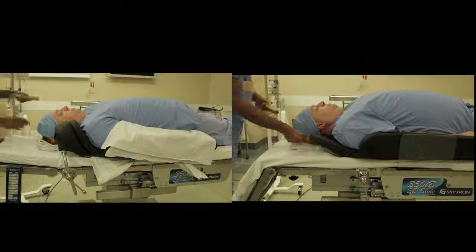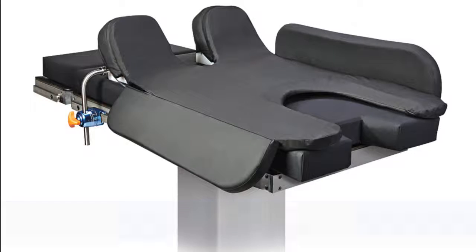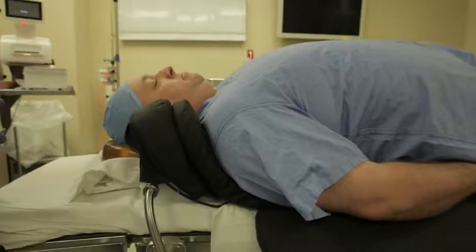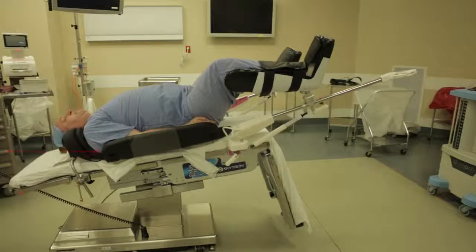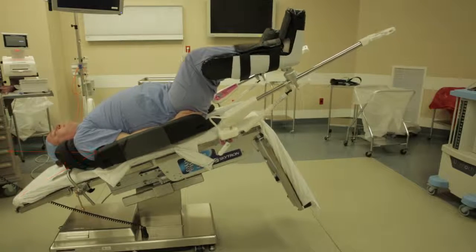SecureFit allows convenient intubation with or without wedges in place, depending on the preference of the anesthesiologist. The gel pad cradles the patient through the scapula region, redistributing pressure over the entire area of the scapula, avoiding injury to the brachial plexus, and helping to prevent pressure ulcers. It also serves to keep the patient secure in steep Trendelenburg.